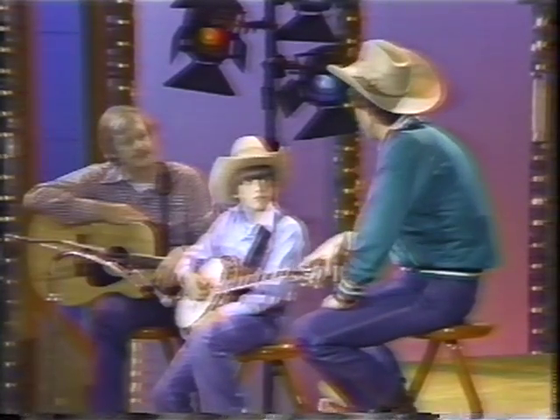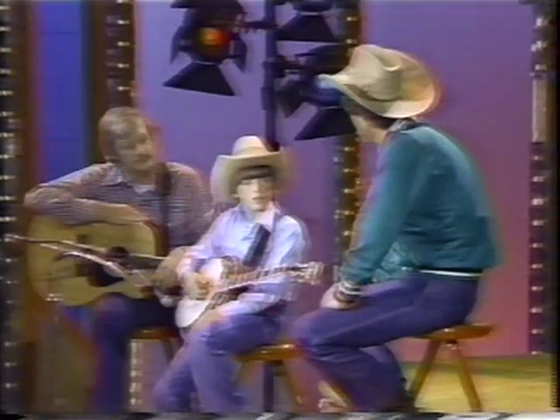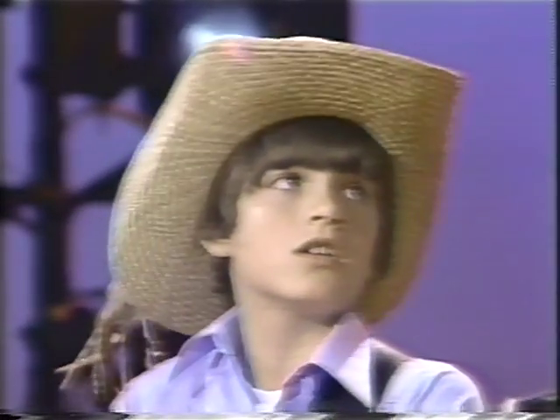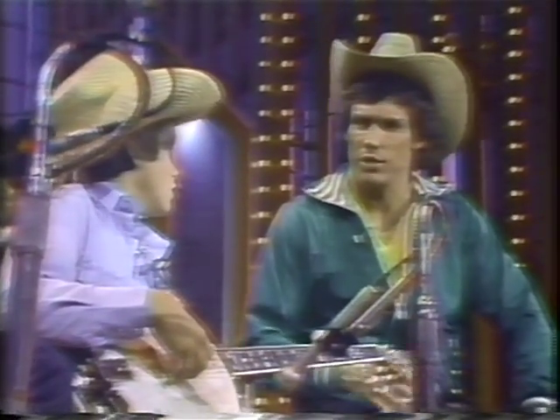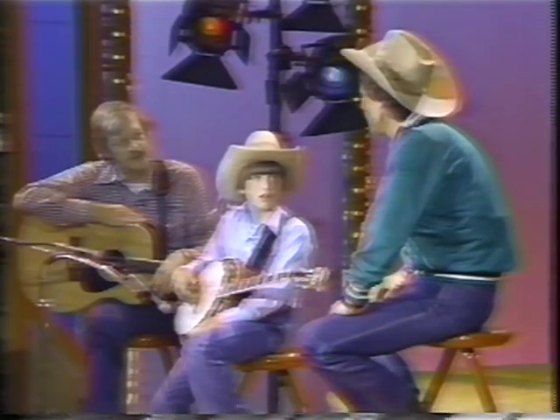Bobby plays a five-string banjo here. Bobby, could you play a four-string banjo just as well? No, because a four-string banjo you have to strum, and a five-string banjo you pick. Oh, you can't finger pick a four-string banjo? You could, but that's not what it's really made for — it's tuned differently. It doesn't fit into the bluegrass tuning.